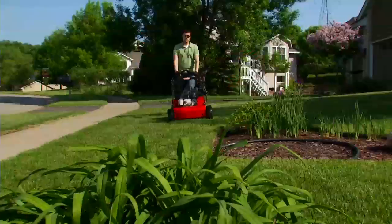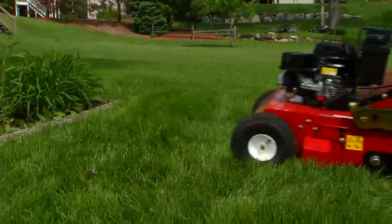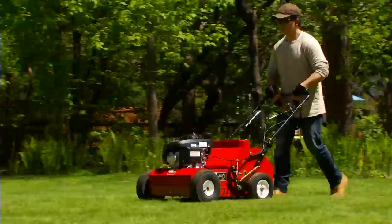Toro's 21-inch aerator features a hydraulic drive system that lets you turn the machine without raising the tines and even aerates in reverse. And our 18-inch mechanical aerator delivers great performance in a compact, self-propelled package.